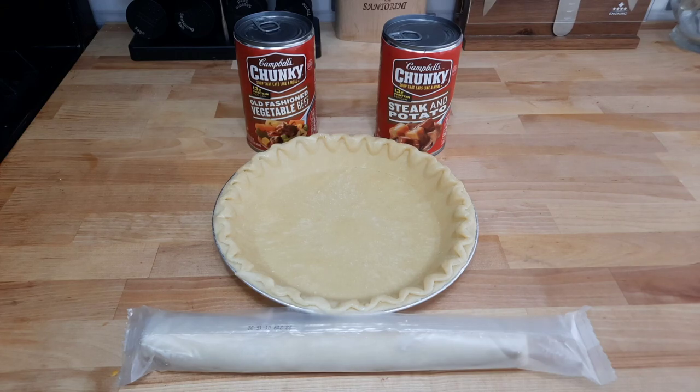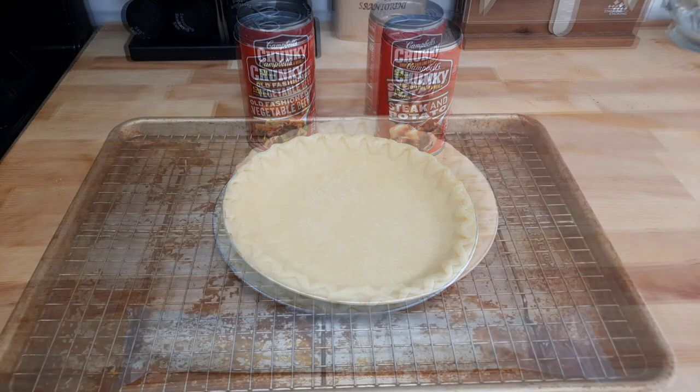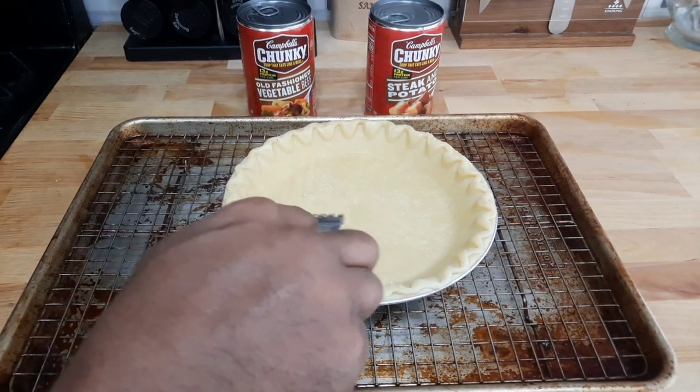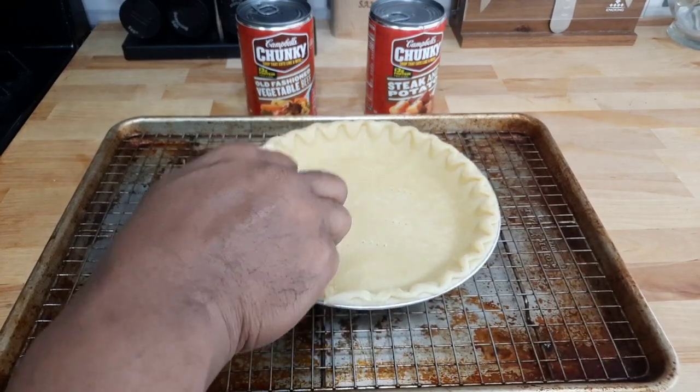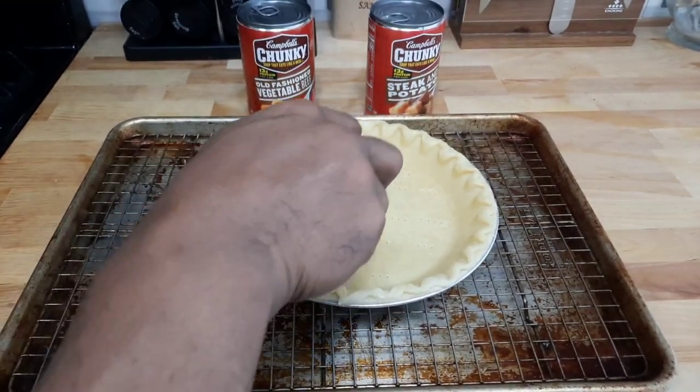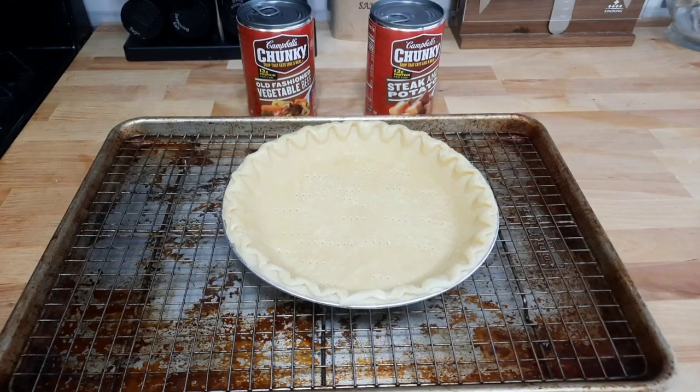First, let's get over to the oven and bake our bottom crust first, because you don't want a soggy crust. Even with pre-cooking it will still be slightly moist, but pre-cooking the bottom crust helps it hold the moisture of the filling. Preheat your oven to 400 degrees, and before you stick it in, poke some holes at the bottom so the crust doesn't rise while baking. We're not going to bake it all the way through — just until it's a little bit firm.